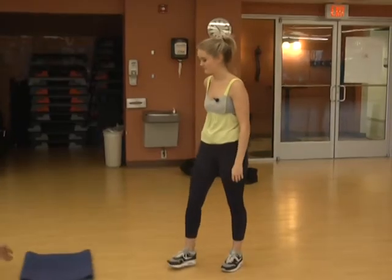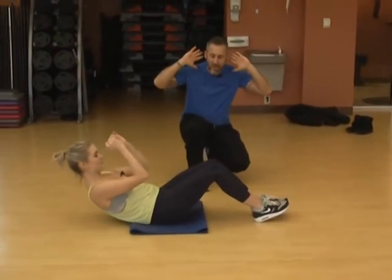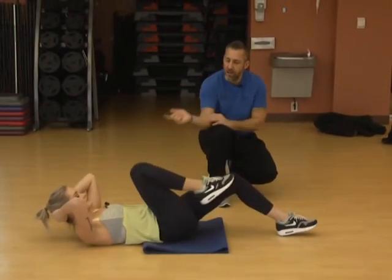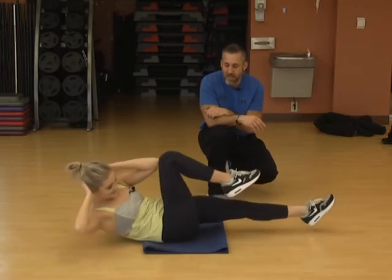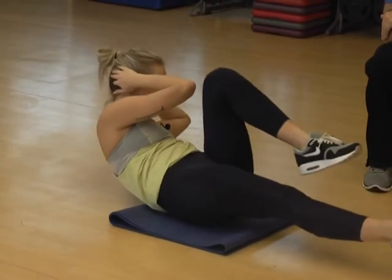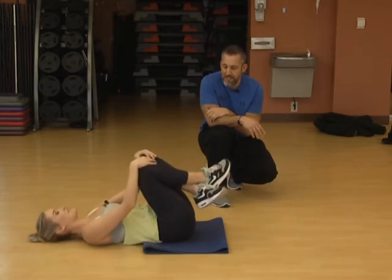Number five — a little bit of core work. Have a seat on the mat. Bicycle crunches — a favorite here at the club. Lean back a little bit, hands behind your ears but don't hold your head. Bring one knee in and crunch your left elbow over to that right knee, extending the other leg, then switch. We don't need to go fast because you're going to do them for a minute. The slower, the more challenging — give me three more.